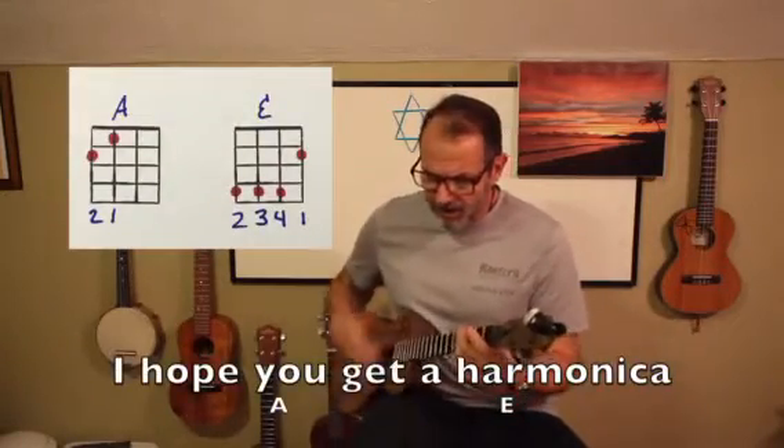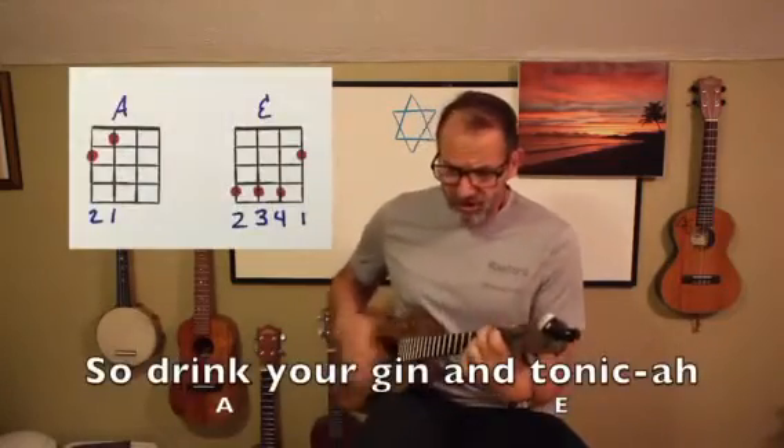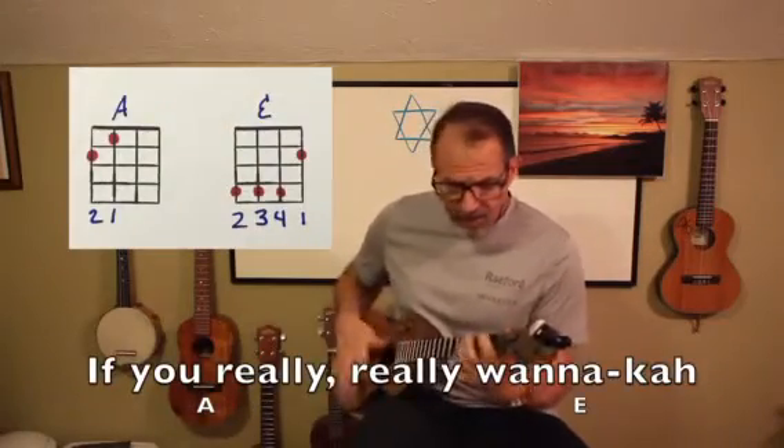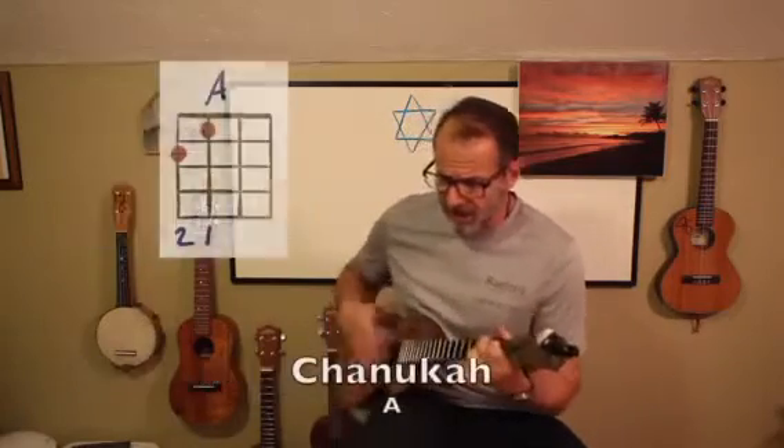I hope you get a harmonica on this lovely, lovely Hanukkah. So drink your gin and tonica and smoke your marijuana — if you really, really want to. Have a happy, happy, happy, happy Hanukkah. Happy Hanukkah, everyone.